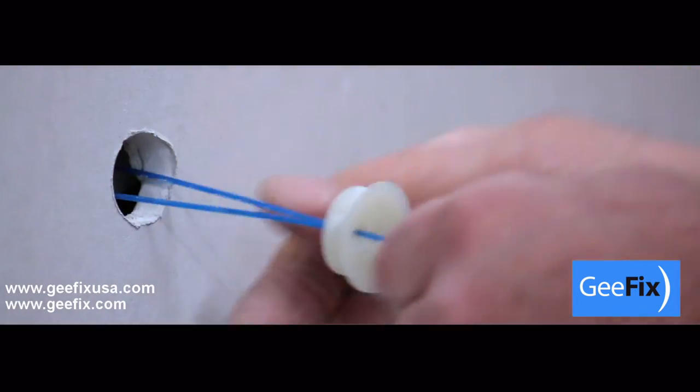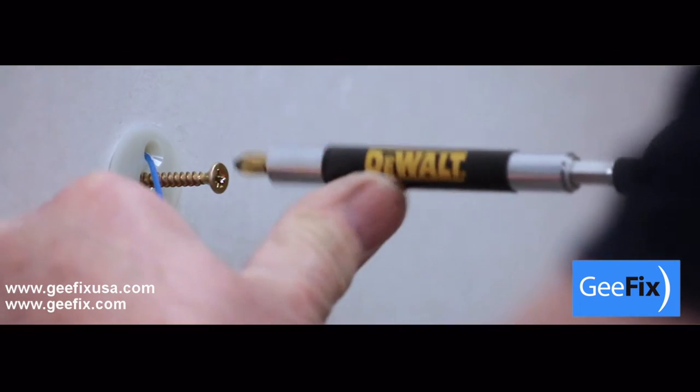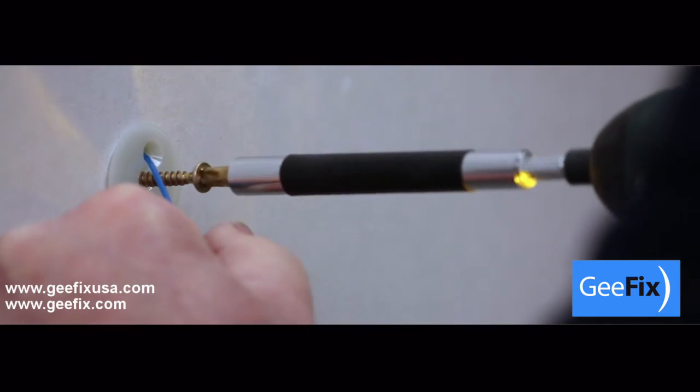Insert the GFIX into the cavity. Align the holes, insert and tighten the centre screw. Pull firmly on the nylon cord to prevent any rotation.